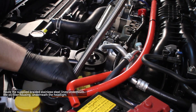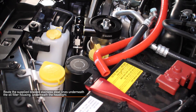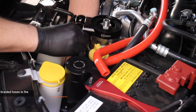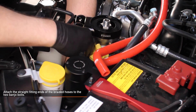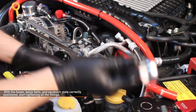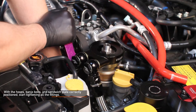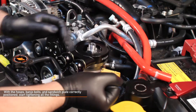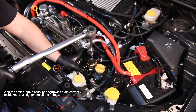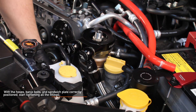Route the supplied braided stainless steel lines underneath the oil filter housing, underneath the headlight, and around the body to the front of your WRX. Next, attach the straight fitting ends of the braided hoses to the banjo bolts. With the hoses, banjo bolts, and sandwich plate properly positioned, start tightening all the fittings — begin with the banjo bolts and end with the center bolt. Torque the center bolt to 30 to 35 foot pounds, and make sure to use an aluminum AN wrench for your dash 10 AN fittings.